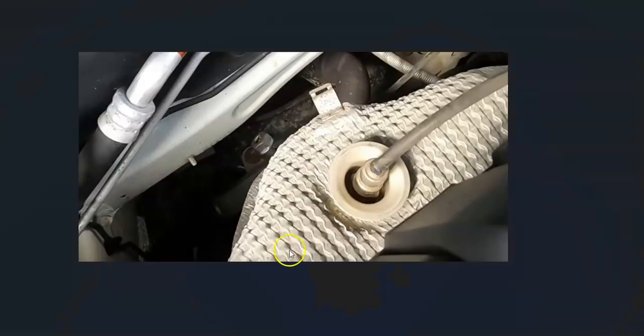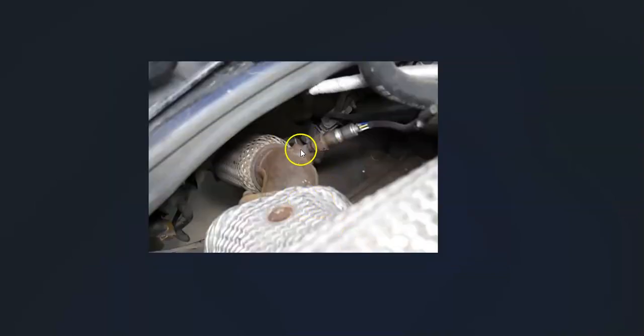Sensor locations can vary. Here's an example of a 2015 Kia Optima where, when you open up the hood, it'll be located right on the exhaust. Here's another example where it's located down farther — this will be sensor one, sensor two will be located down here, and sensor one will be located right here. The first thing to do is locate sensor one on your particular Kia.